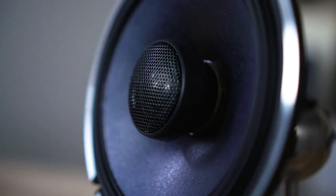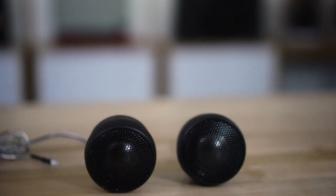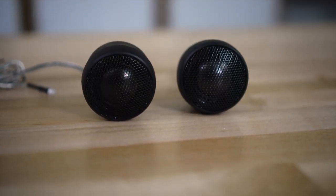The tweeter they're using here is also new. It is a carbon graphite 1-inch dome tweeter, which means you're going to hear crystal clear, precise highs — so electric guitars, female vocals, trumpets, anything in that high frequency range is going to sound precise and clear.